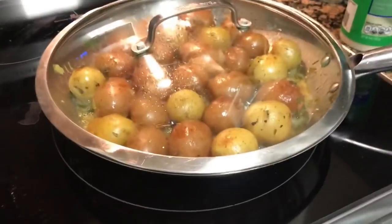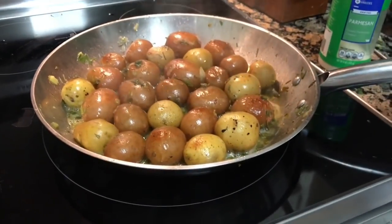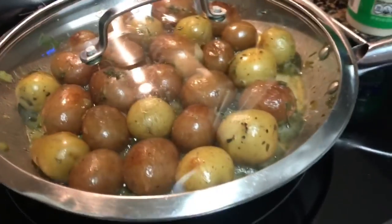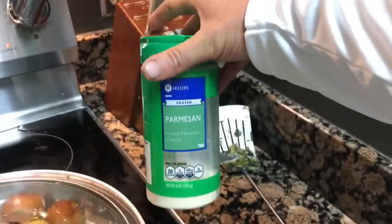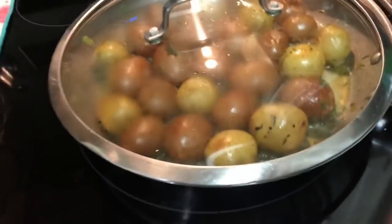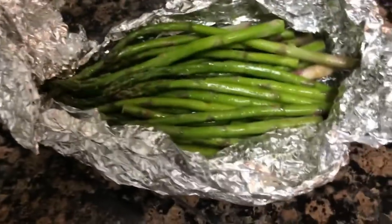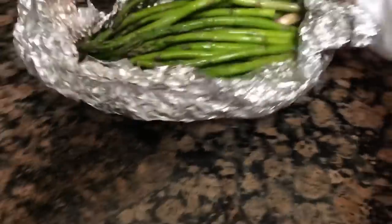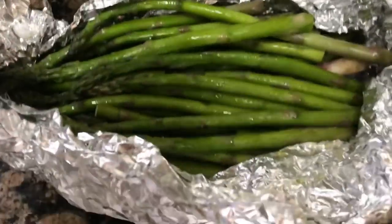If you're looking for a phenomenal side item to go with these pompano, we have some fresh potatoes here with rosemary, olive oil, a little bit of butter, and we're gonna top them with a little bit of Parmesan. We also have some fresh asparagus with garlic powder and a little bit of olive oil, and this asparagus is going to go on the grill while we're cooking the pompano. It tastes absolutely phenomenal.